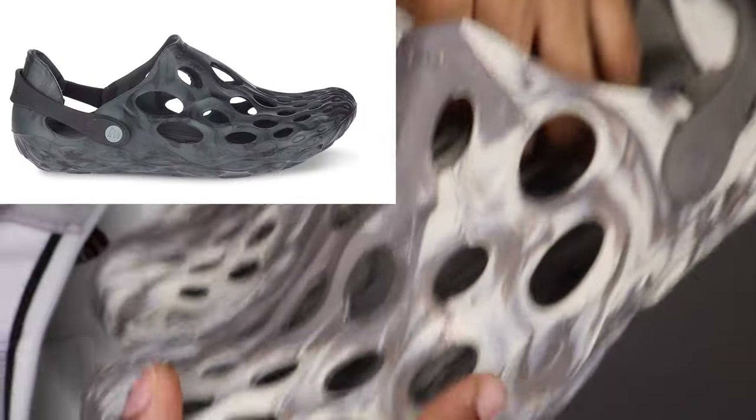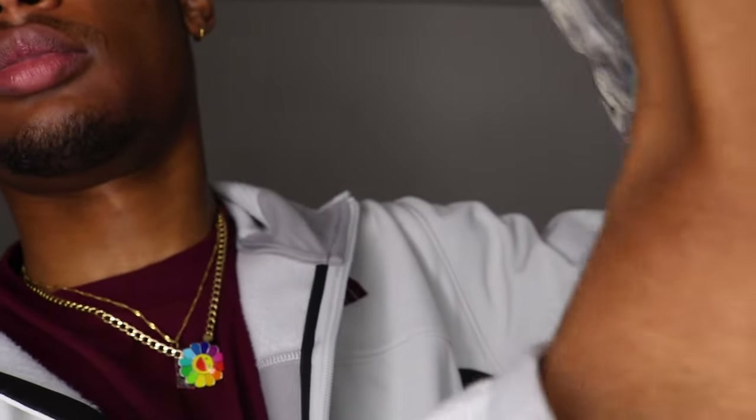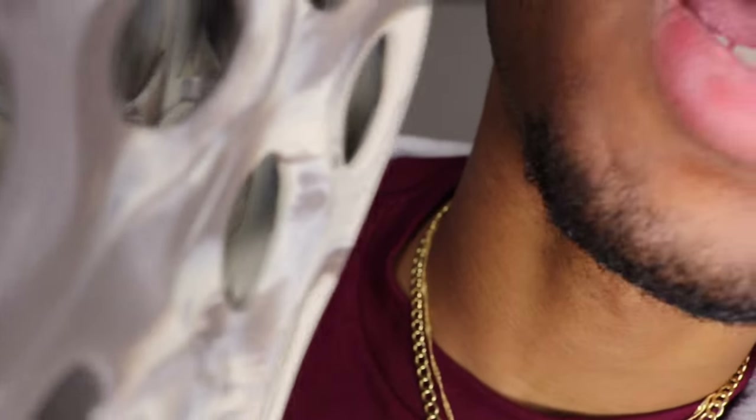They do have a black colorway of this with the same kind of misty, wavy type of movements — like a black and dark gray. It's very similar to the foam runners I showed last video. Side by side you see where the inspiration comes from. These are called Morel Hydro Mocks, and they are like a mashup between a Yeezy foam runner and a Croc.